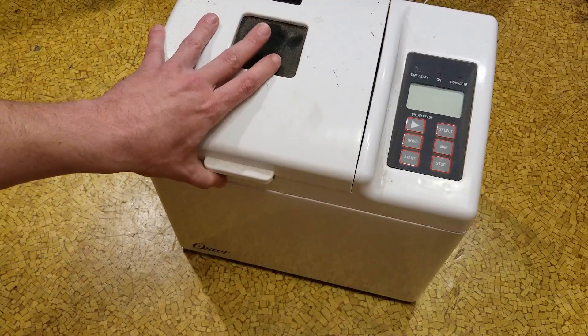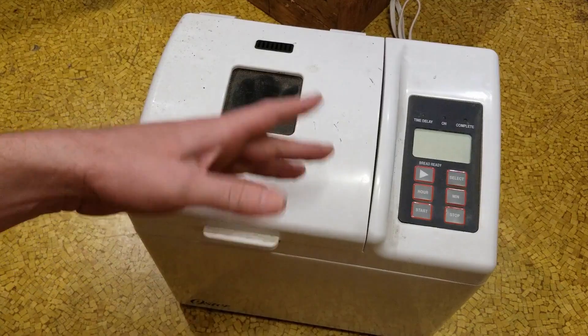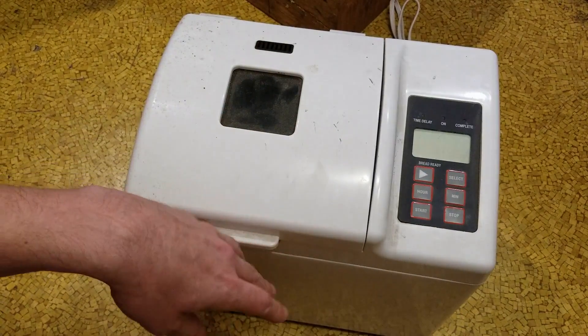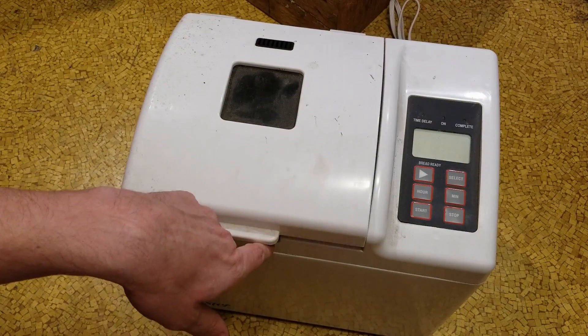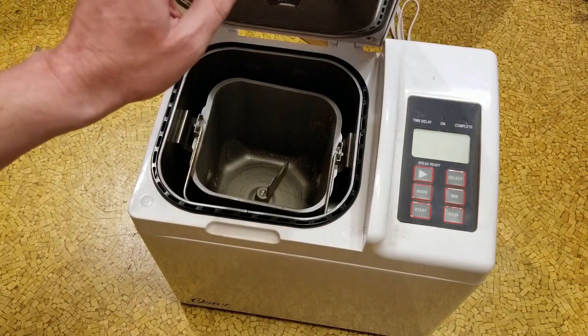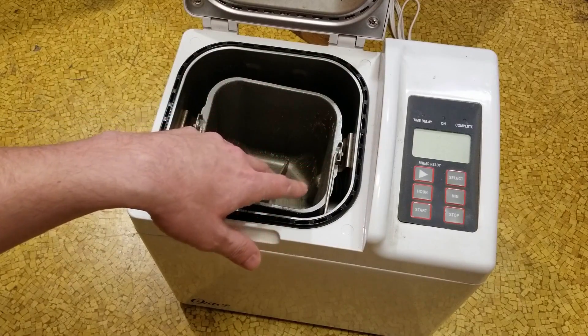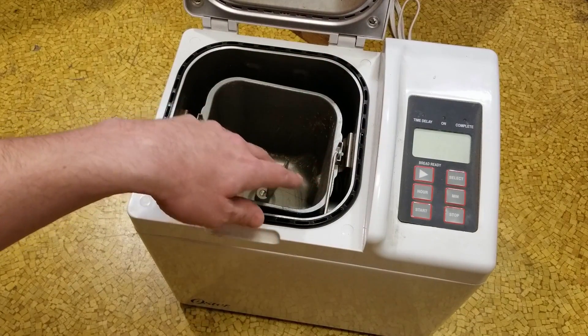Cadiz Maximus here, just doing a quick teardown video of this old Oster bread machine. Figured it might be a fun little thing. There are a few teardown videos of various bread machines out there — these things are super common, probably the most common wedding gift in the United States. Kind of neat to try to get a few parts out of, so figured why not.